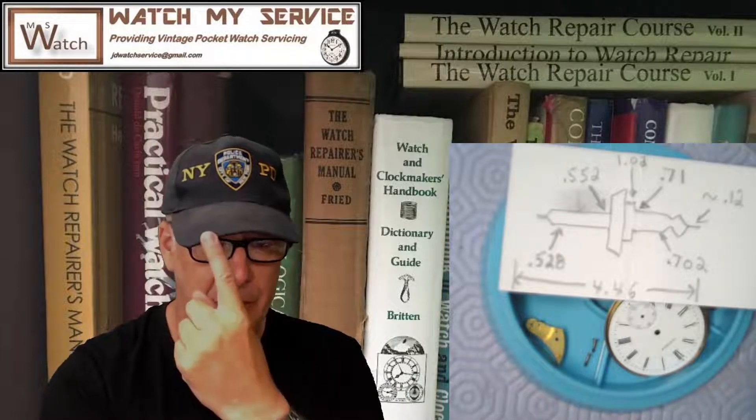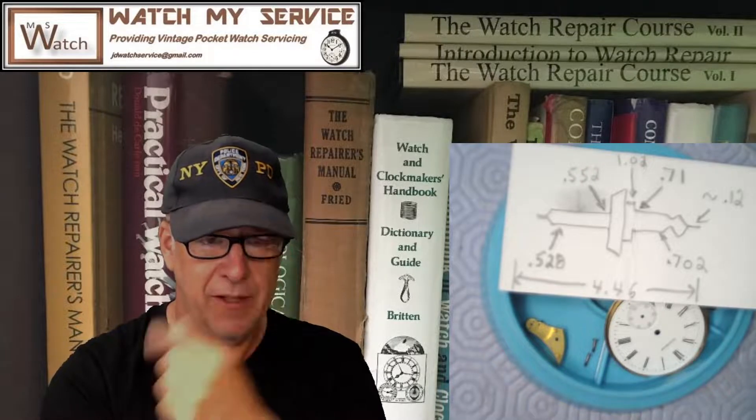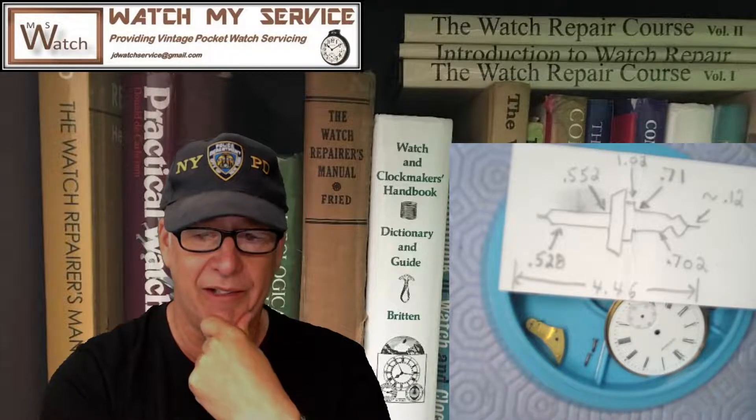I've got my New York Police Department hat on, so I'd like to say: support your police — it's a very dangerous job — and support the fire department and all the military, of which I've got some kids in. Support those folks that are supporting you.